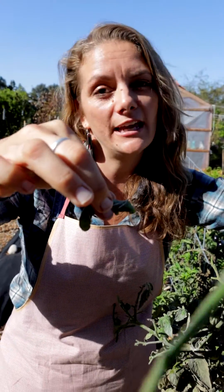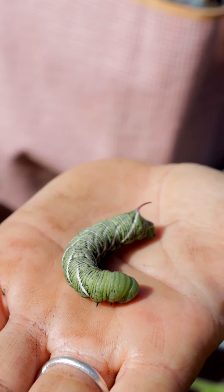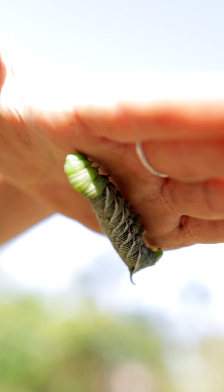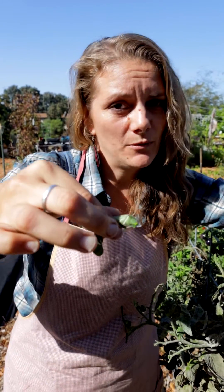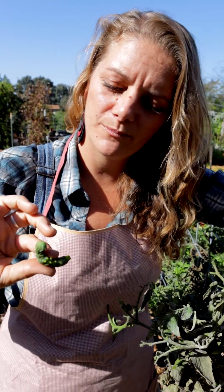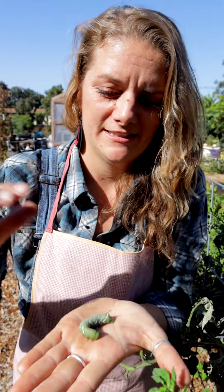You can find these guys and all you have to do is pull them off by hand, throw them in a bucket of soapy water and you're good. You can also use BT, which is bacterial thuringiensis, which attacks specifically caterpillars. But on our farm we let them eat a little bit and then we handpick what we can — and that's it. They're pretty scary looking but pretty harmless. Look at that.